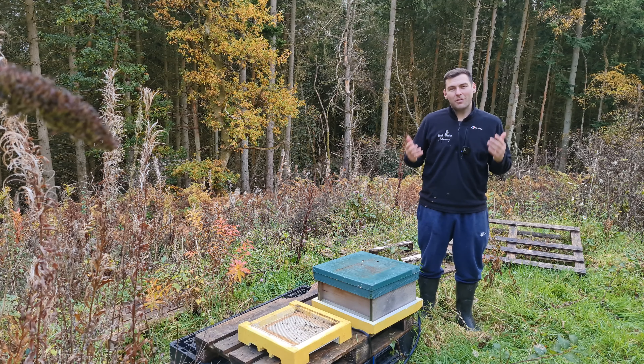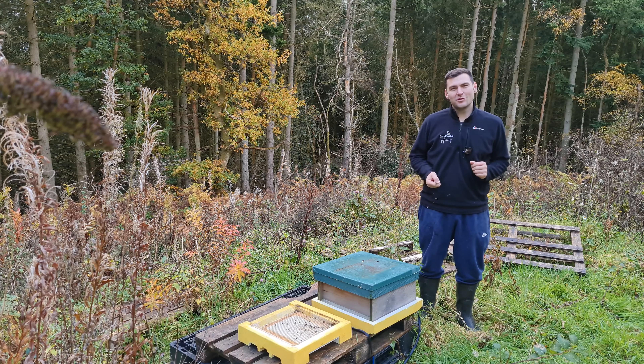Hi, I'm Lawrence Eddison from Black Mountain Honey. Welcome to another episode of No Nonsense Beekeeping.